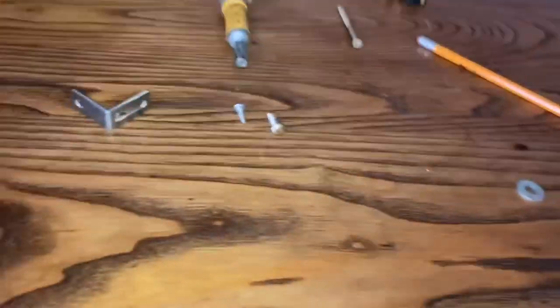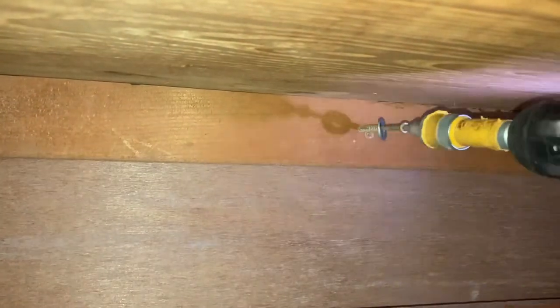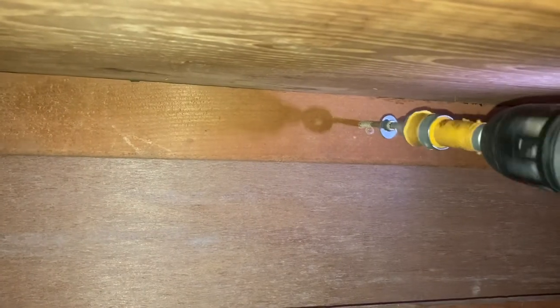I can patch these drywall holes — they're super small — so I just need enough to get that screw through. Here it is: a washer and a two-and-a-half-inch deck screw. I like these because they're super aggressive and give a lot of bite into the wood, as opposed to a long drywall screw. A wood deck screw is definitely the way to go, with a washer attached. The washer prevents the screw head from going through the wood and gives it a flat surface to compress against.